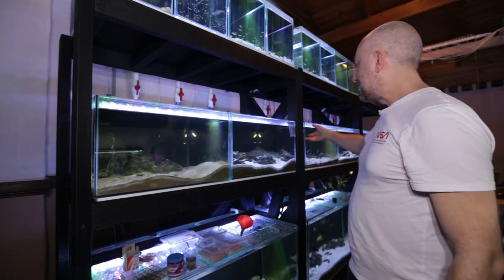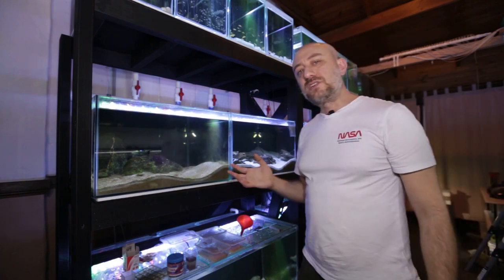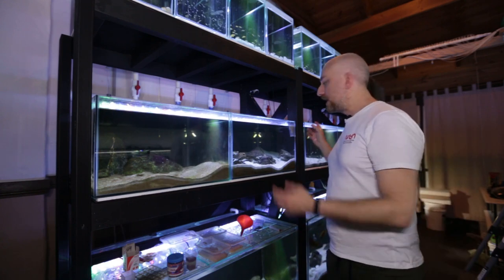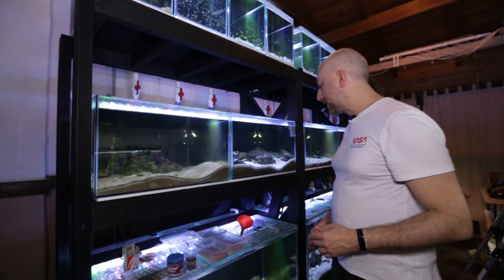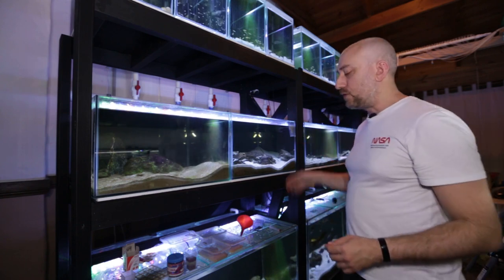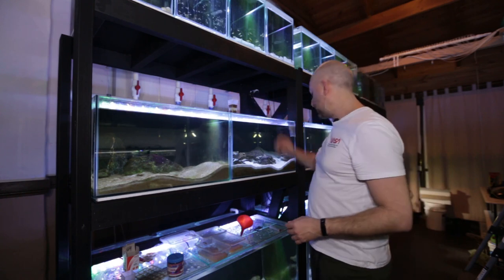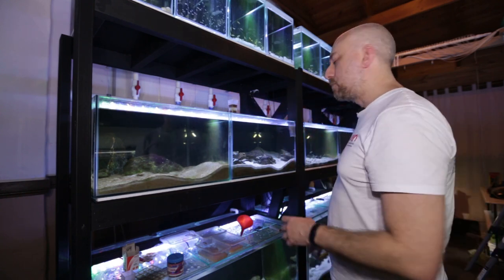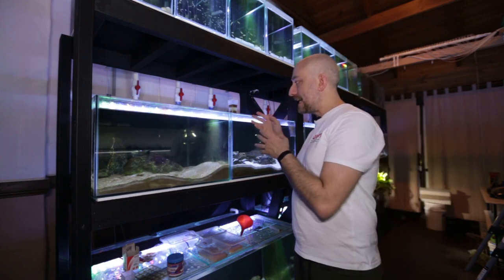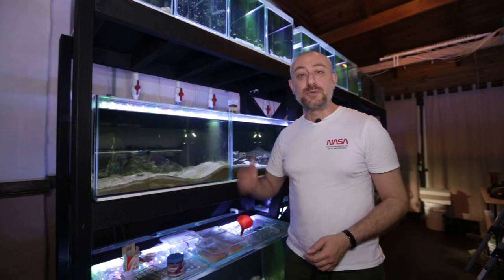If I took that container out and sat it on top of the tank it would take a little bit longer to defrost than sitting inside the aquarium, where the warm aquarium water constantly helps defrost the food quicker. I just let that sit there for a while and let it defrost. Meanwhile the pellets are soaking up all that aquarium water, expanding in the container rather than expanding in the fish's gut.